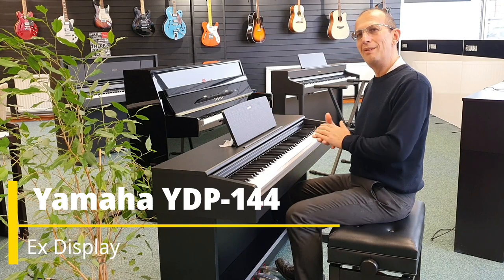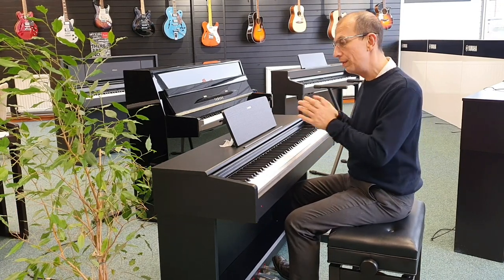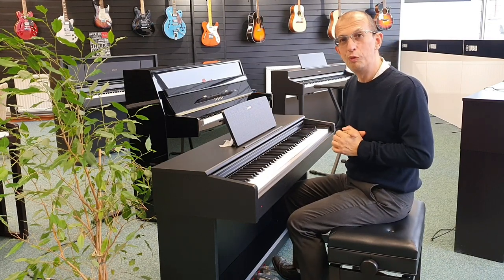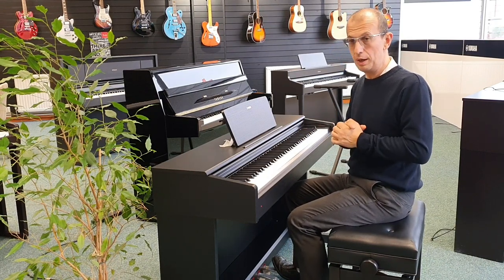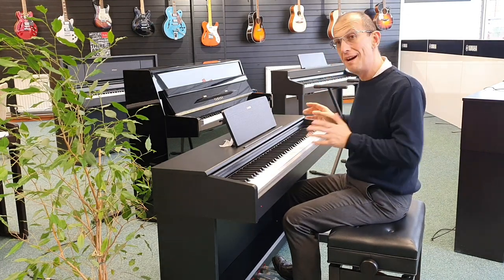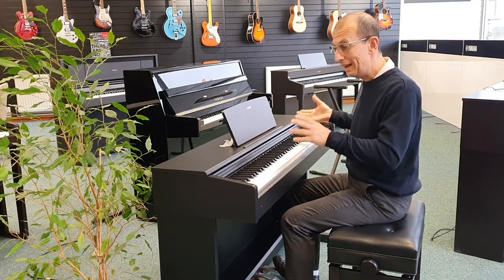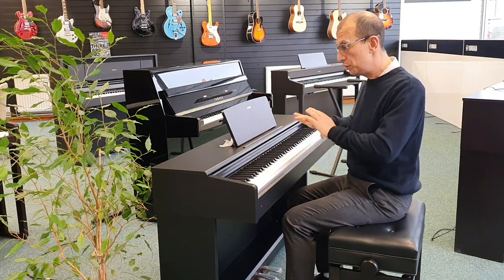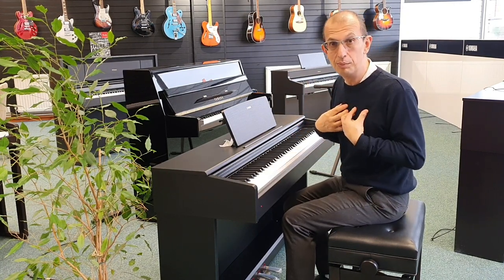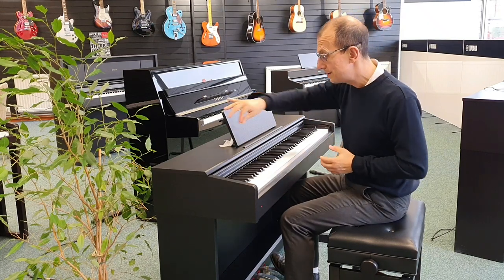Hello, my name is Barry. I'm here at Rimmers Music in Blackpool, and today I want to give you a very quick video on this — the X-display Yamaha YDP-144 digital piano. It is in absolutely fantastic condition, barely been touched. We have it built on display just for people to see, but it's not been played — well, I've played it briefly, and that's about it.